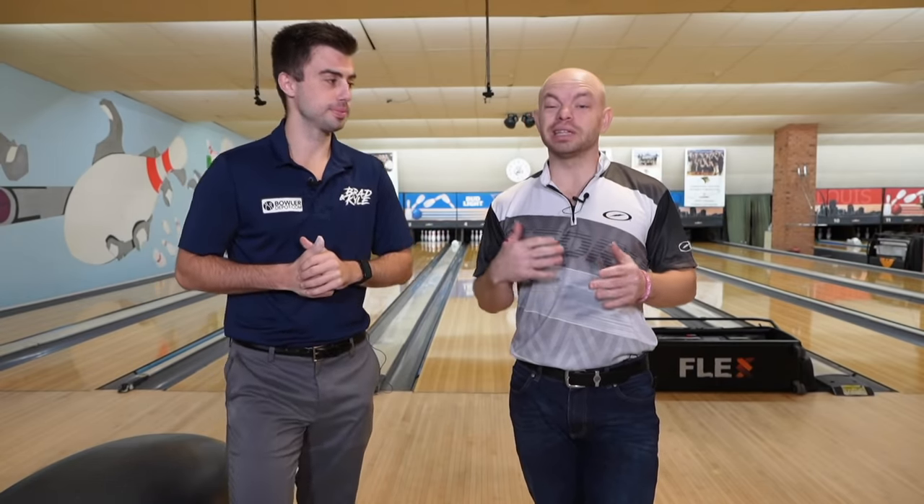Alright YouTube, welcome back to the Brad and Kyle channel. Today we're going to be talking about how to get lined up like the professionals. What do they do to get lined up? Stay tuned.